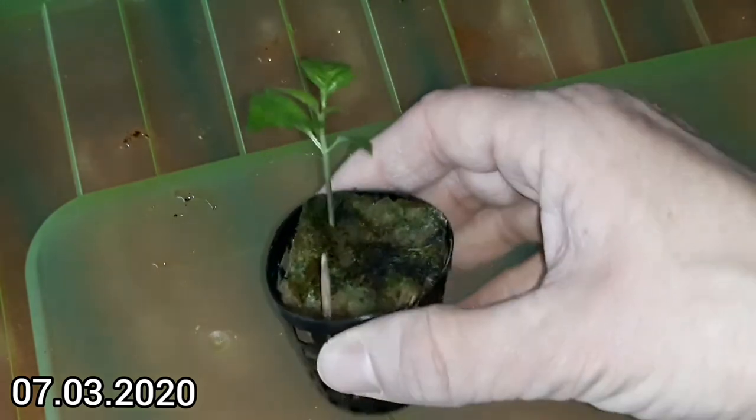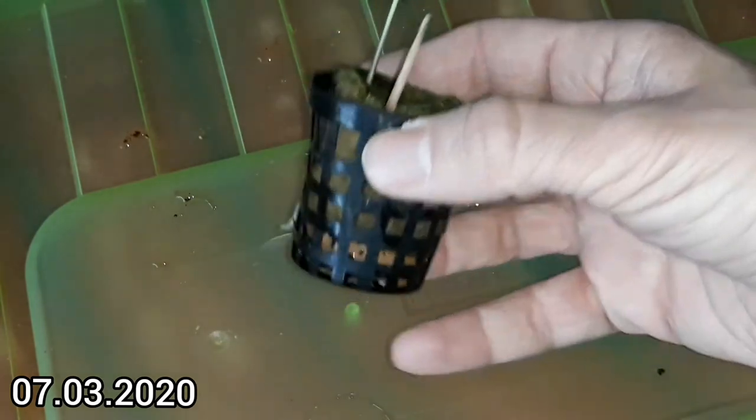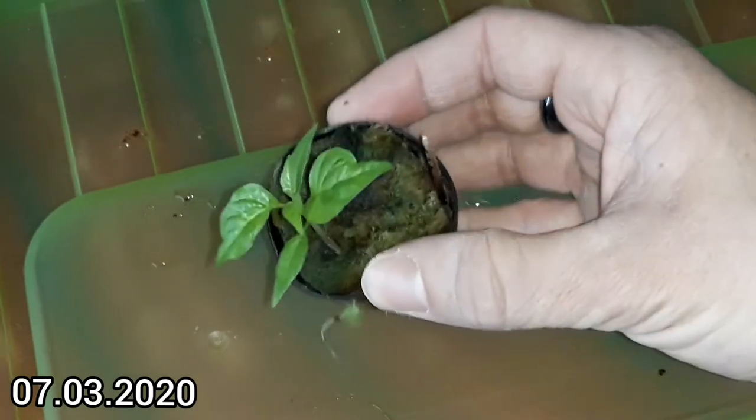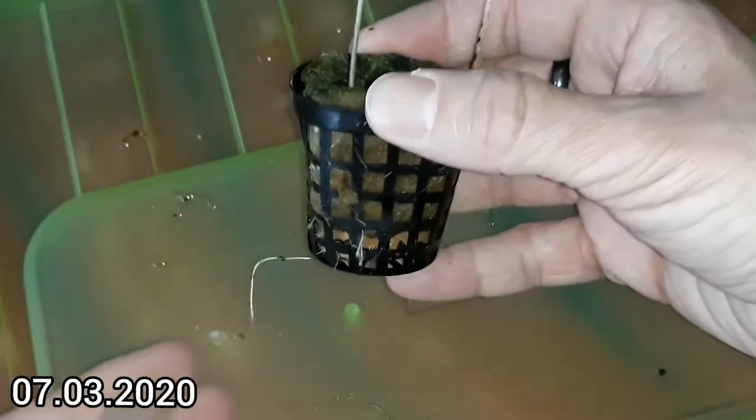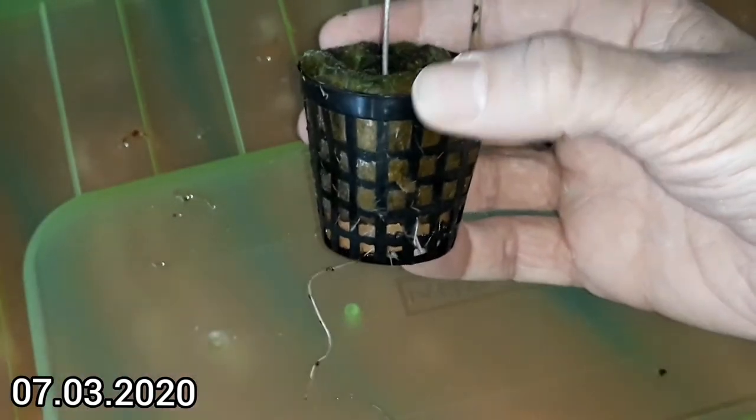Carolina Reaper Chocolate. Leaves also a bit deformed, maybe. And roots over here should be enough.